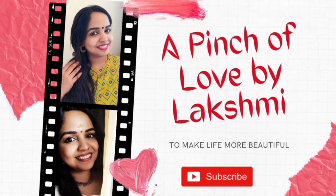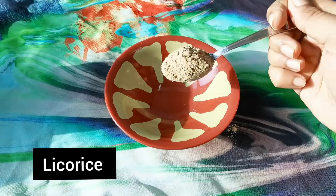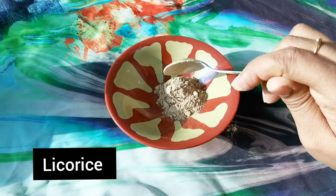Please subscribe and press the bell icon for notifications. So let's get started. In this pack, the first main ingredient is licorice in English.